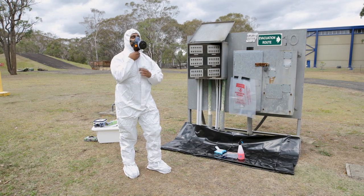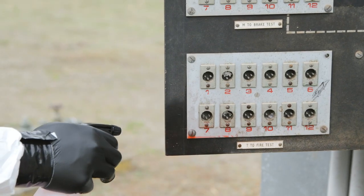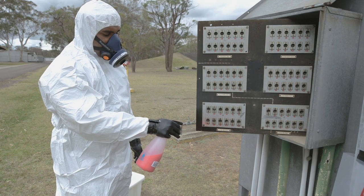Put on your PPE and RPE. Using your spray bottle, dampen the area you intend to sample. This helps to minimise the release of asbestos fibres and debris.